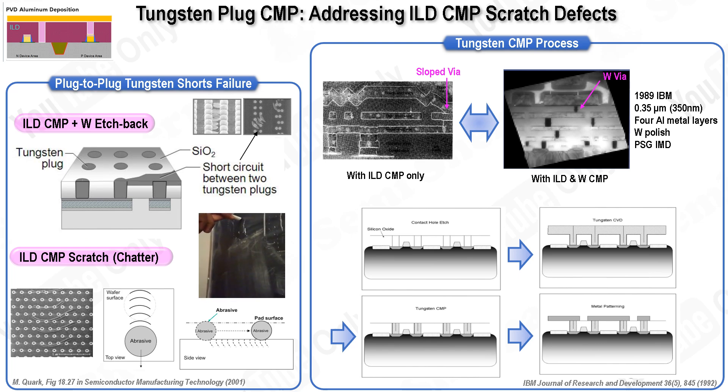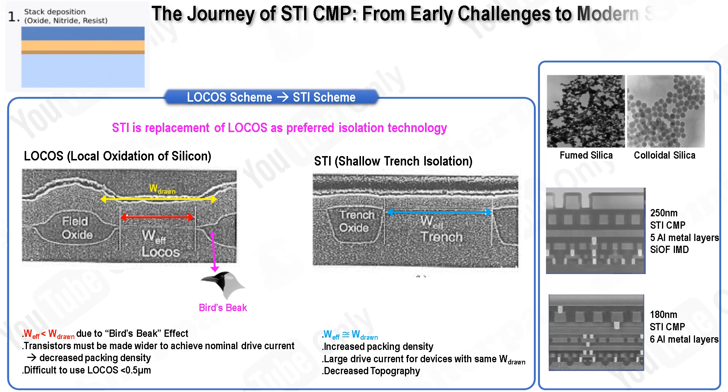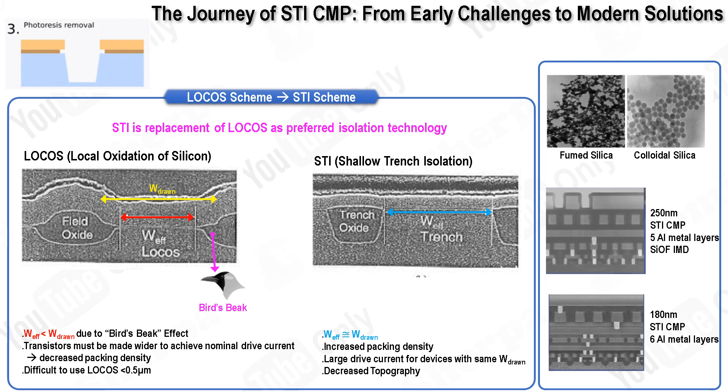The tungsten CMP process is repeated with each oxide planarization step, enabling the addition of each wiring level to the integrated circuit. In this slide, we are going to explore the application of STI-CMP in semiconductor chip manufacturing, focusing on its evolution and significance. The rise of CMP technology came at a time when CVD technologists were also making significant advancements, developing silicon oxide deposits that could effectively fill shallow trenches without creating stress risers at the trench bottoms. This progress made shallow trench isolation (STI) not only possible but practical, thanks to the use of electron cyclotron resonance (ECR) plasma deposition sources. The integration of ECR technology with CMP facilitated the effective implementation of STI, marking a major advancement in semiconductor fabrication.